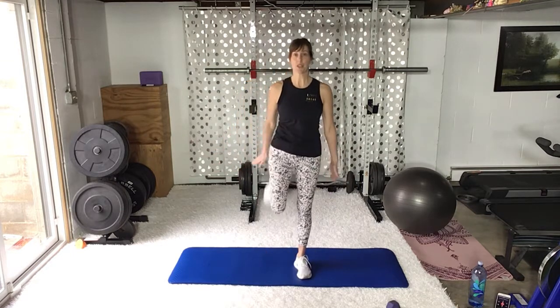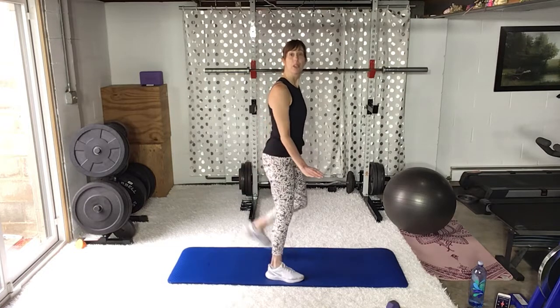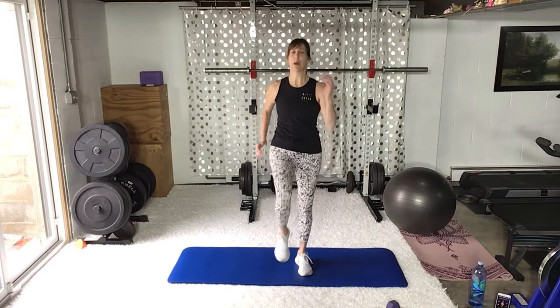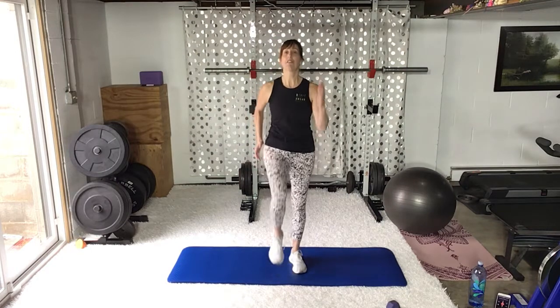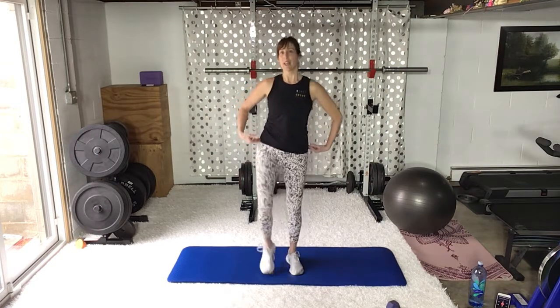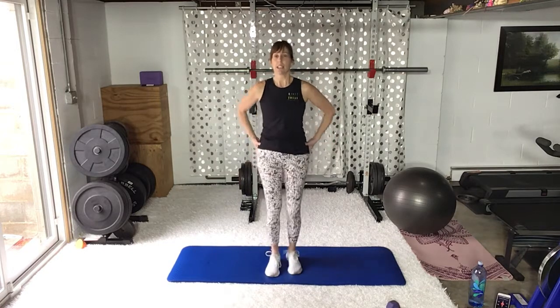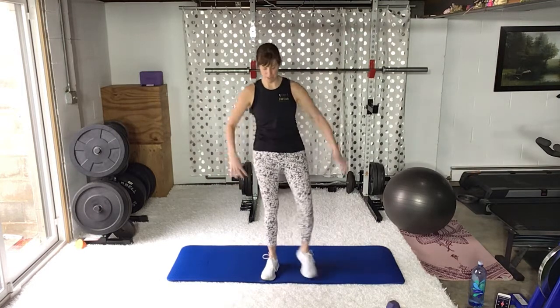Now let me see you march because we love to march when we warm up. Arms come forward and back. You're assessing — is your hip hiking? We're going to practice that by strengthening through the core, getting a little stronger in the hips and the knees so that you have a level march. Level hips. Good job, shake it out.